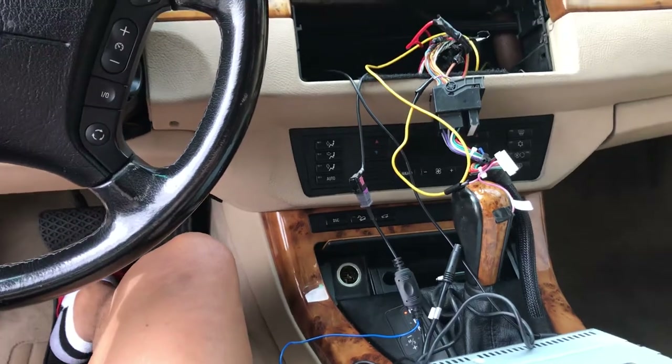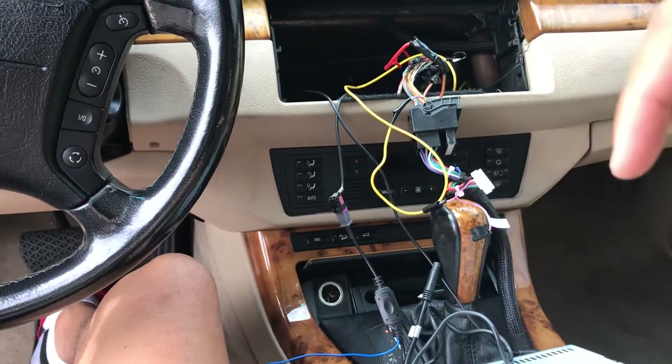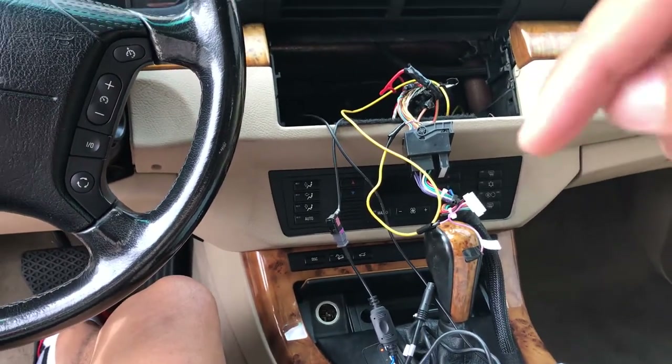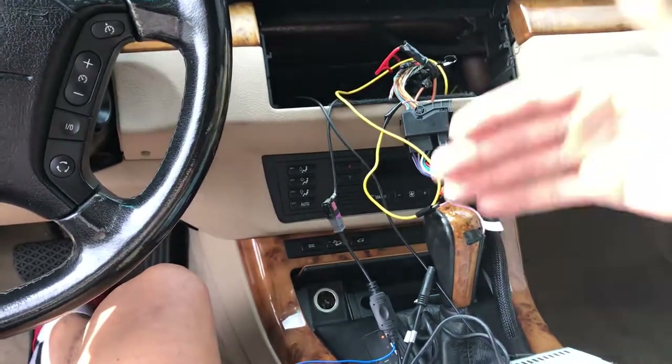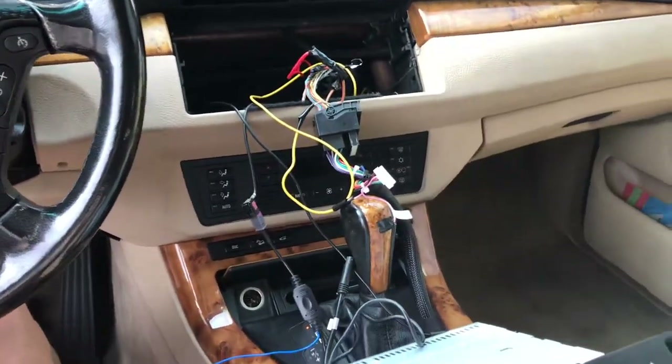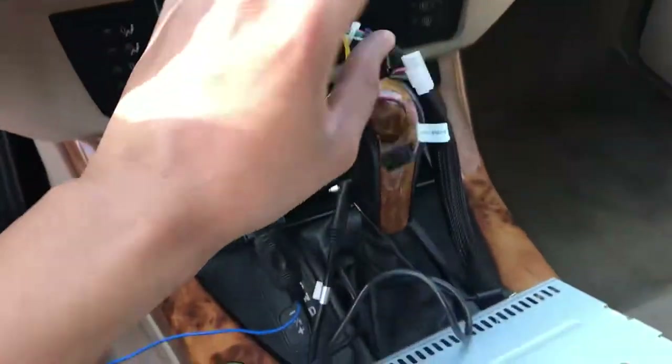You can do this method, or if not, I'm going to leave a link in the description below for an actual step-by-step, picture-by-picture video that helps you do it the legit way. But this is the way that I did it — I hooked up the small harness that comes with the box and the wiring, and hooked it up to the actual standard car radio harness.